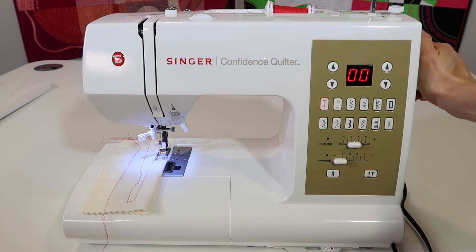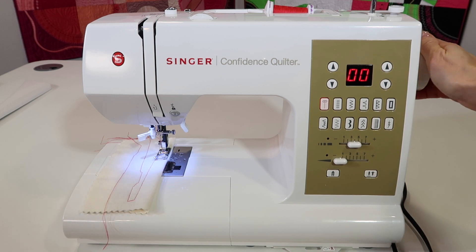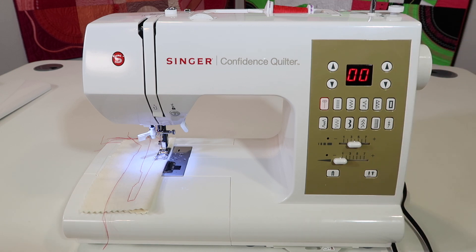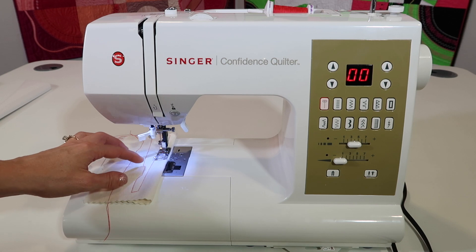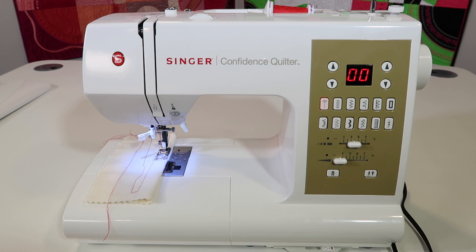Ready? Look at how far my hand turned before it got to the highest position. By letting the machine actually do that for you, by letting the machine stop with the needle at the highest position, you're eliminating about 80% of people's normal sewing problems.